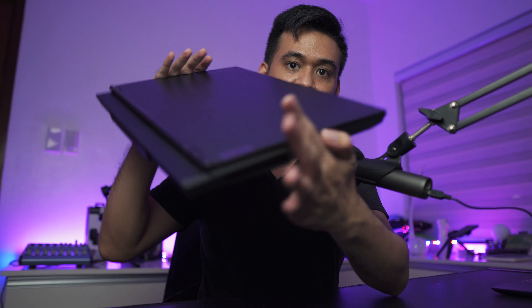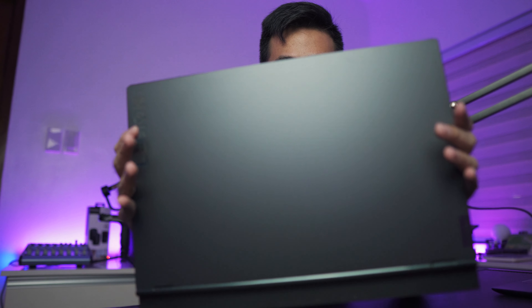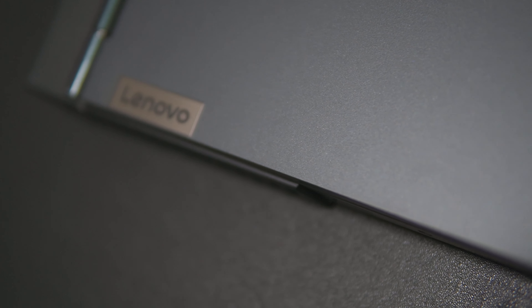The Lenovo Legion 5 is a gaming laptop, but what I like about this is it doesn't look like a gaming laptop. It's just black, it looks sleek. I'm not really a gamer, and I'm not really a fan of those laptops that once you see them, they scream gaming laptop. So it is very sleek — it looks more like a business laptop than a gaming laptop.